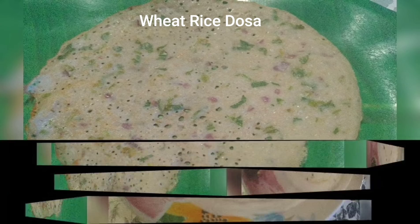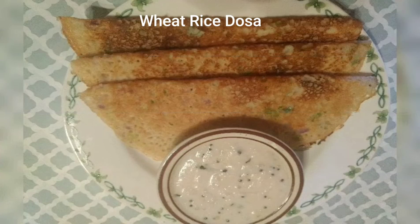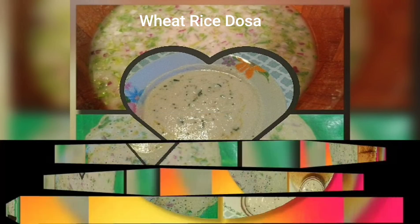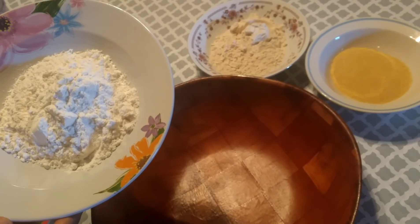Hi everyone, welcome to Princess Royal Cuisine. Today's recipe is wheat rice dosa with coconut chutney. If you like this recipe, please subscribe to our channel, like it, share it, and comment. So let's start with the video.